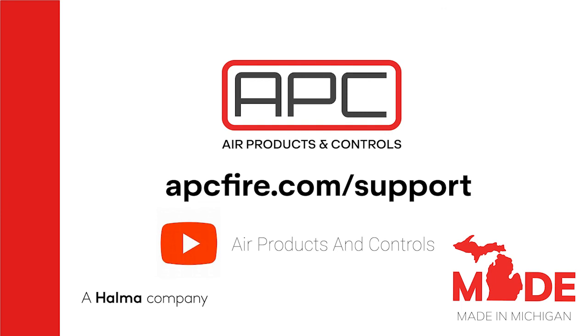For more information, please see our website at apcfire.com and our YouTube channel, APC Air Products and Controls. Remember to like, follow, and share!